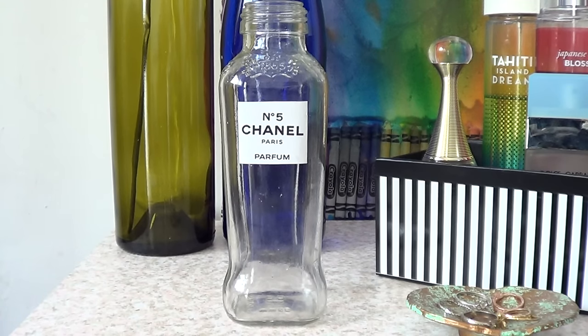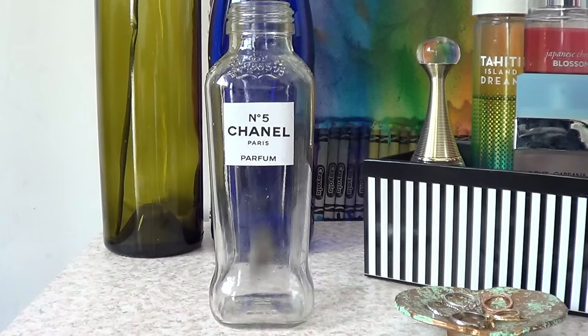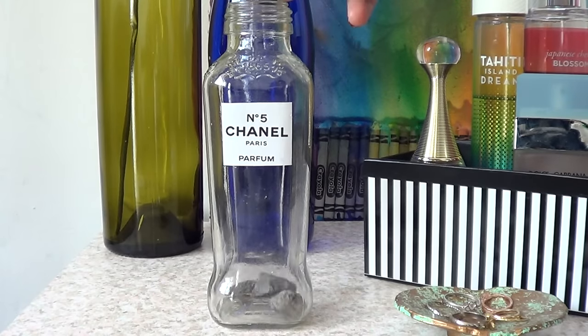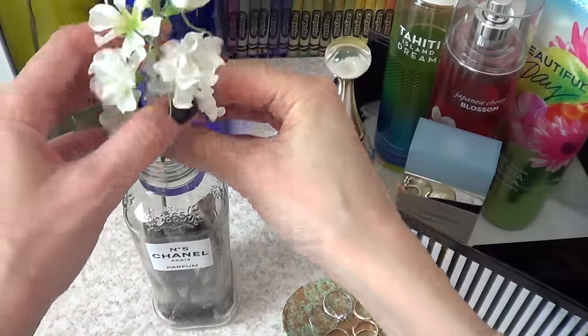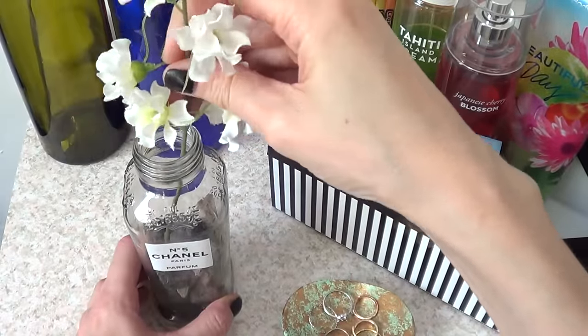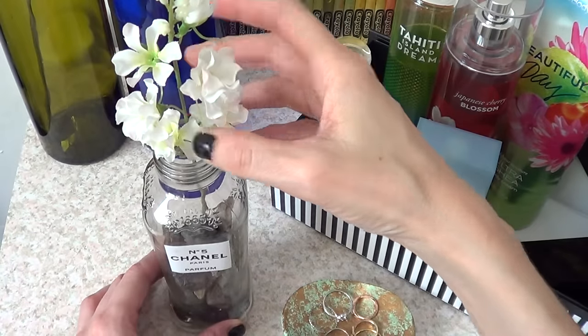From here you can do whatever you feel like, but I'm going to fill it with some stones I actually found on the streets. I keep filling the bottle, then add some fake flowers. I like having flowers all around my place but sometimes I can't keep track of natural flowers — though if you go with natural flowers, just make sure you add some water.